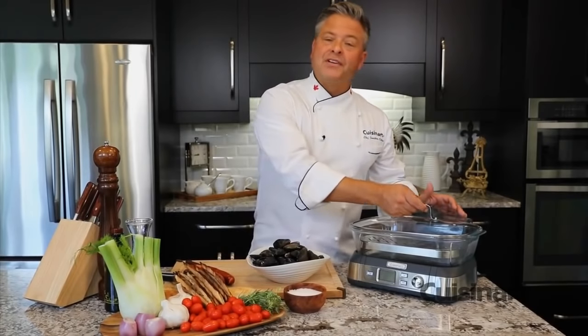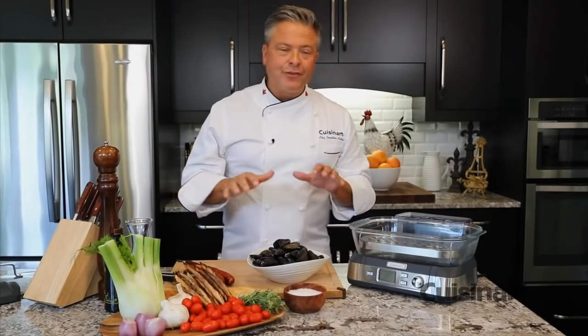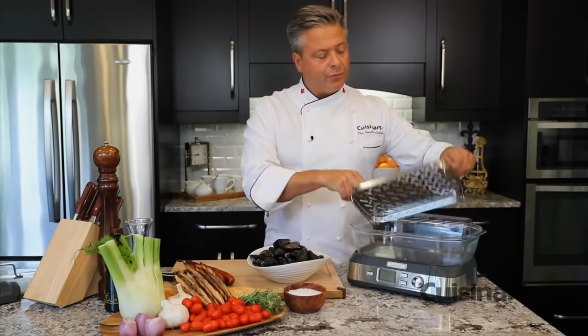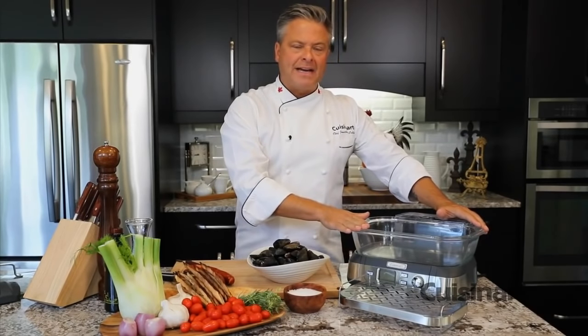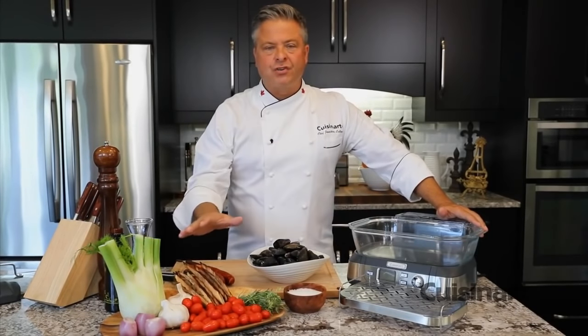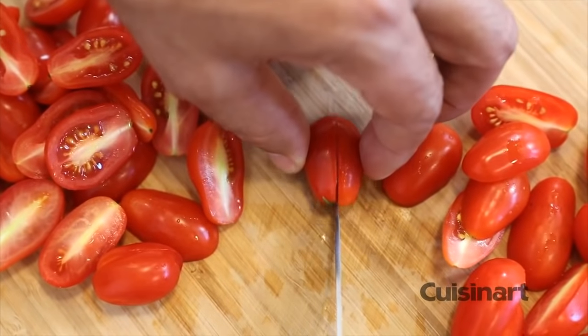One of the things I love about the Cuisinart Cook Fresh digital glass steamer is that there's no need to preheat. For this dish of mussels with tomato and chorizo, I can remove the reversible insert and I've got five liters of capacity — that means I can do more than a couple pounds of mussels and all of these fresh ingredients to make a delicious and healthy meal.